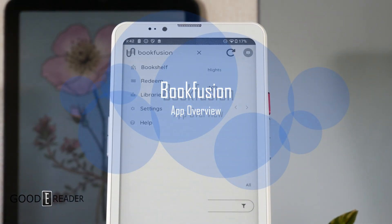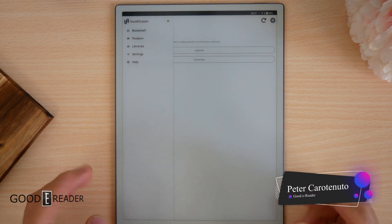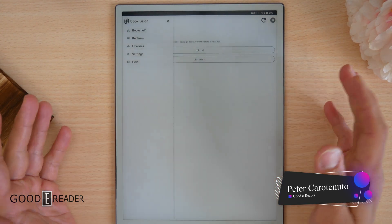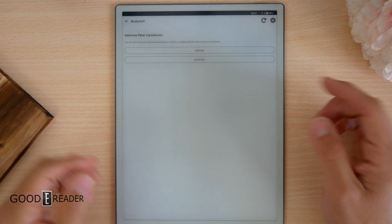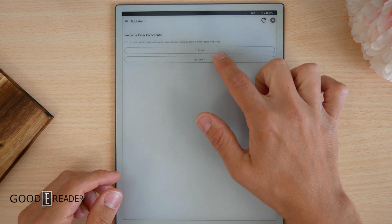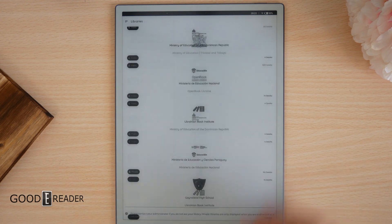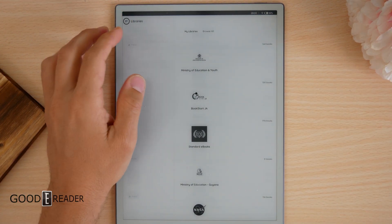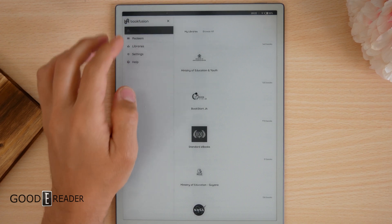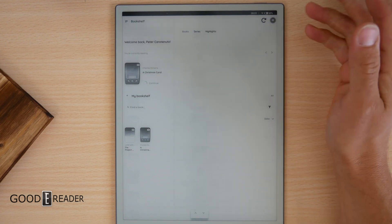Let's take a look at Book Fusion. We have it on a V Woods right now and we'll move to other devices as we go. The UI is insanely easy to understand — you literally have Upload or Libraries. If you go to Libraries, you'll see a list from all over the place: NASA, BookStart, etc., and they tell you how many books are in each one. Going back to Bookshelf, this is where all your content lives.